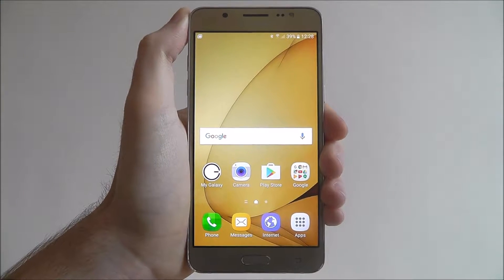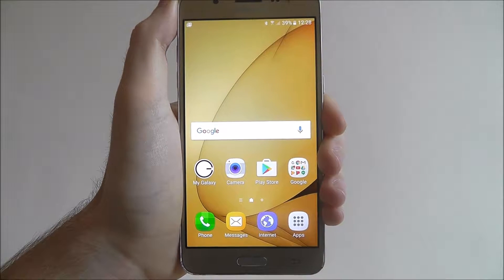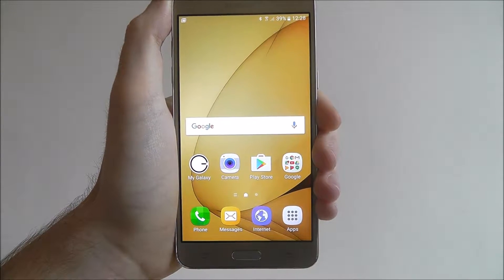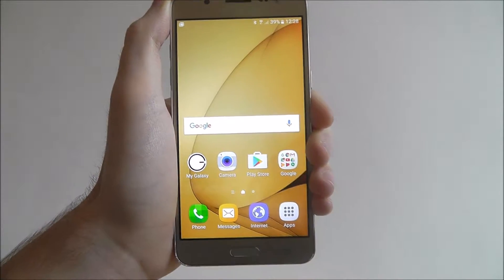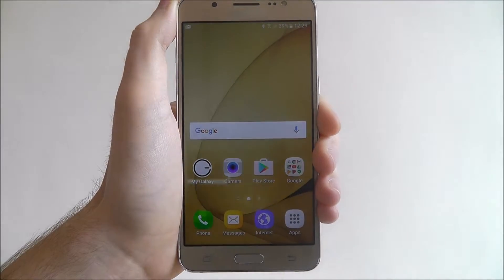Hi guys, in this tutorial I'll be showing you how to set a pattern lock on the Samsung Galaxy J5. The pattern lock is one of the many ways that you can secure your device from potential hackers and if your device is ever stolen or lost. A pattern lock is actually one of the best ways to do it, alongside a password.